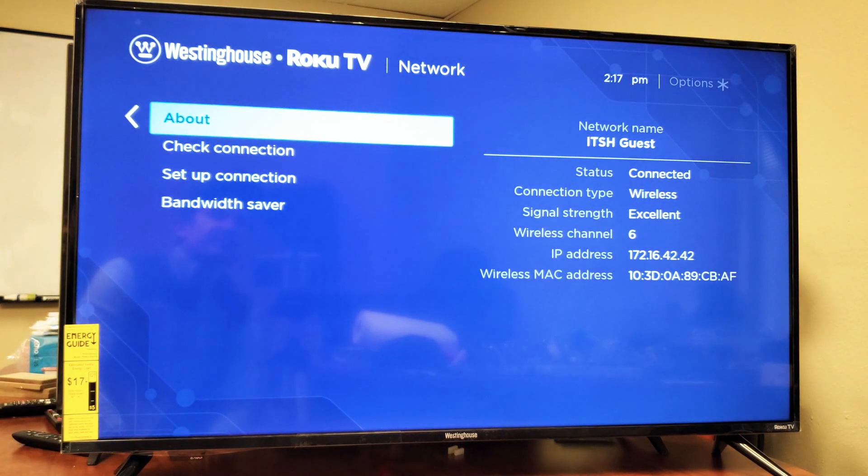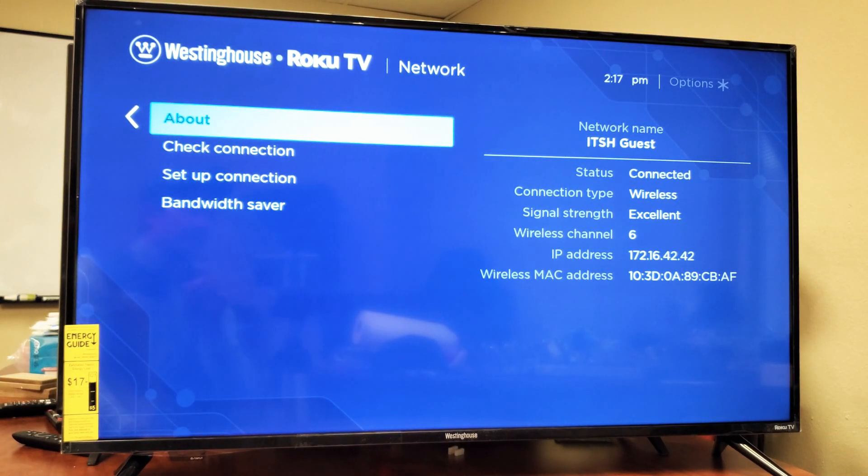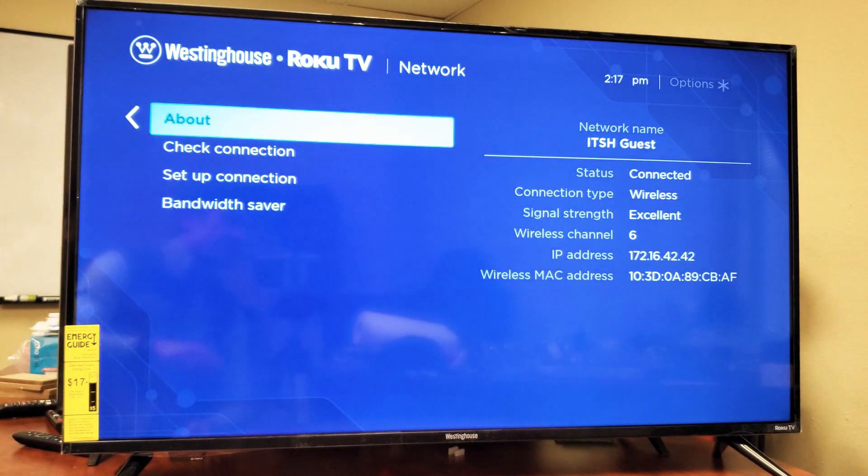Give that a second and you should be up and running. It should say something up there where it says Status, and you can see that it says Connected. Good luck.